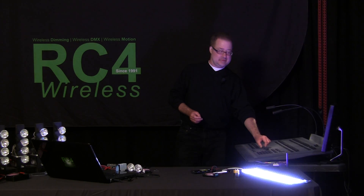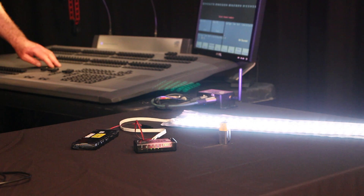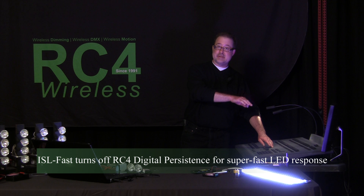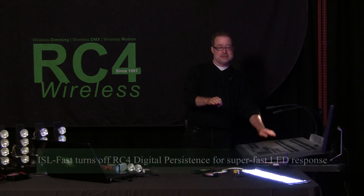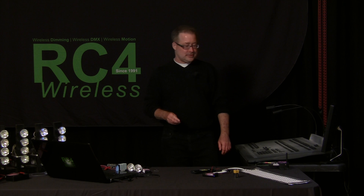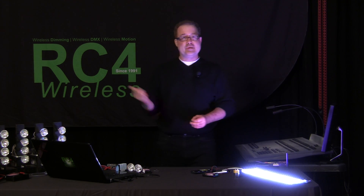On the master fade, looking good. Blackout — we can see the digital persistence. If I wanted a faster, more instantaneous response, I could go with 50% instead of 30%. That gives me the ISL curve and the linearity that makes an LED look good, but with super fast response so I don't get that dim-out. Personally, I think 30% looks pretty good in most cases. So that's all set up — we're ready to shoot.